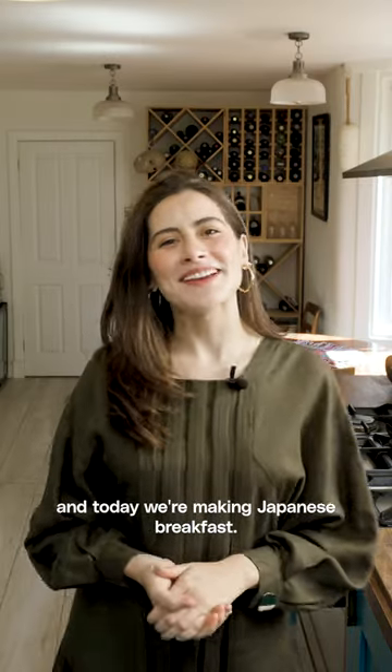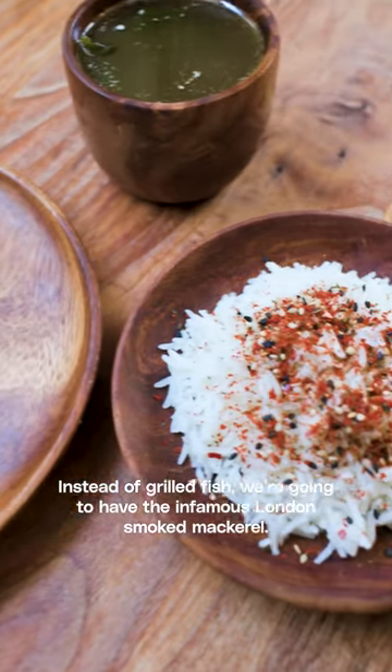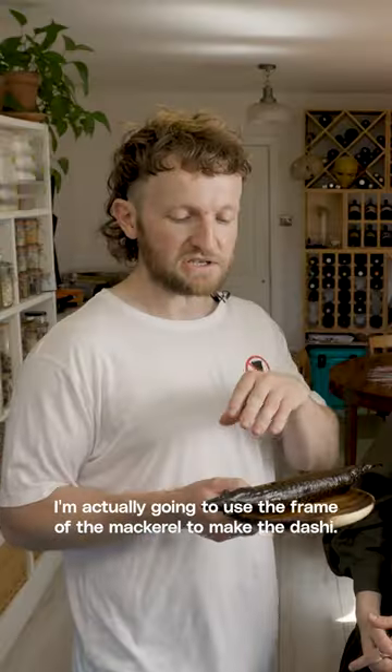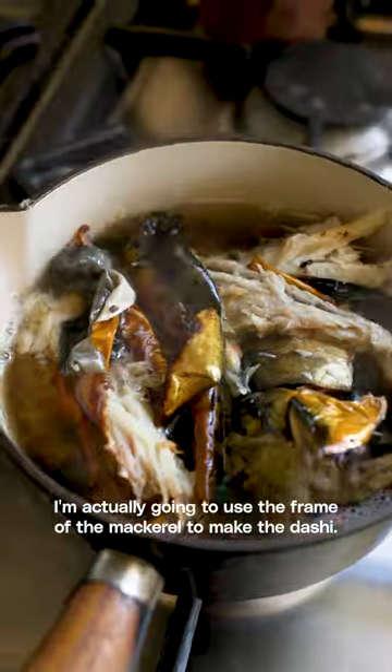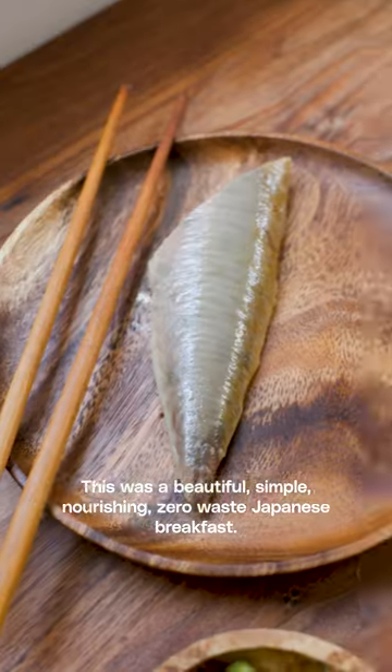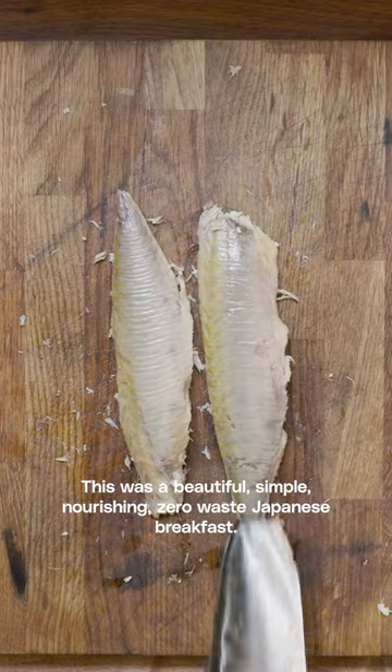I'm Lauren Singer and today we're making Japanese breakfast. Instead of grilled fish, we're going to have the infamous London smoked mackerel. We're actually going to use the frame of the mackerel to make the dashi. This was a beautiful, simple, nourishing, zero waste Japanese breakfast.